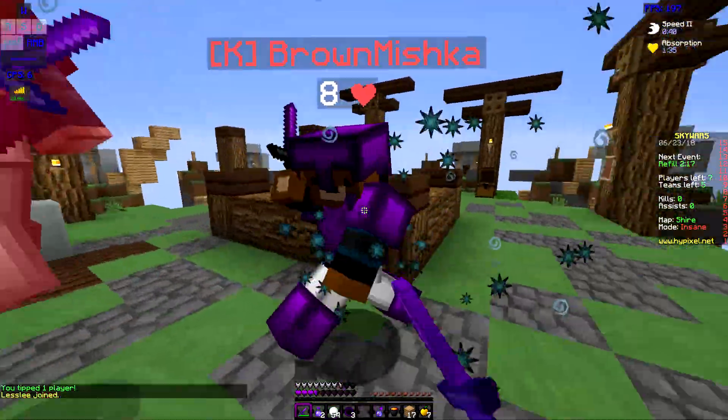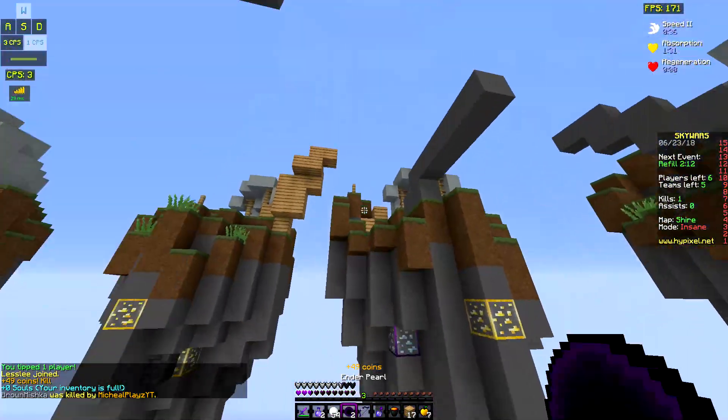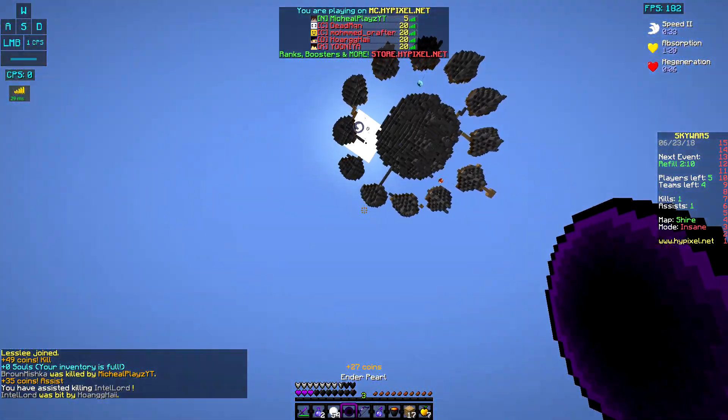Oh my god — I killed him! Can I survive? No, I died. Oh my god.